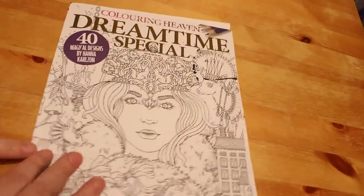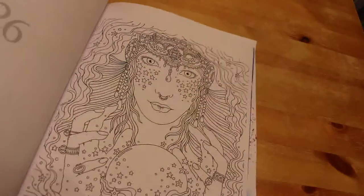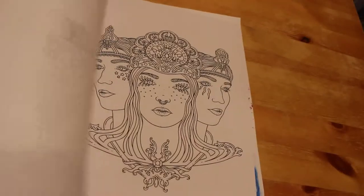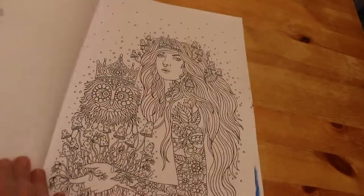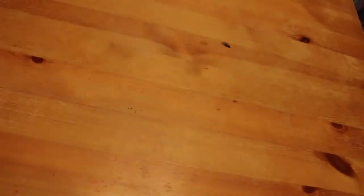On to the four books. You've already seen this one, which is my very first Colour in Heaven subscription magazine — the Hannah Carlson one. I'm most likely going to do pretty much all of these in some sort of marker or possibly watercolors because they're single-sided pages. I really like Hannah Carlson — I'm only missing two of her books. I've already colored in this one.